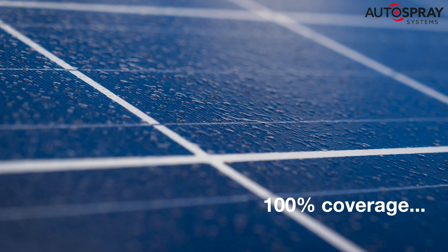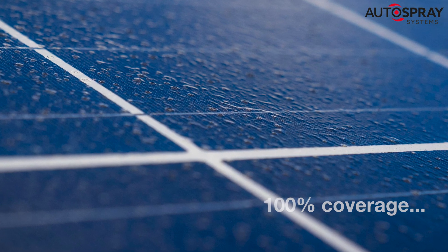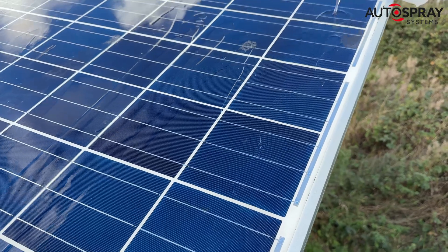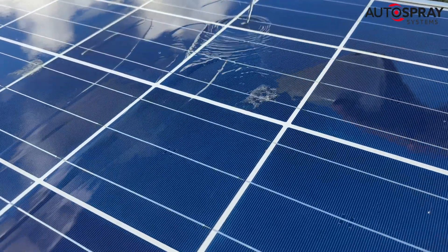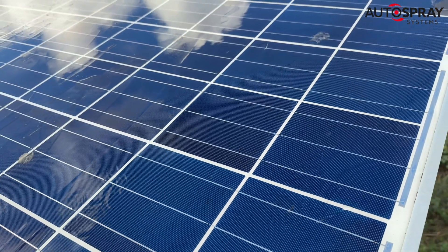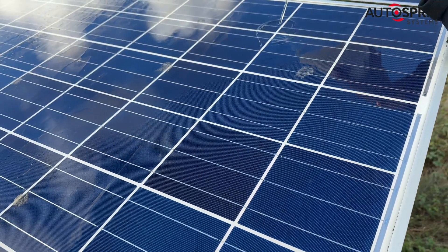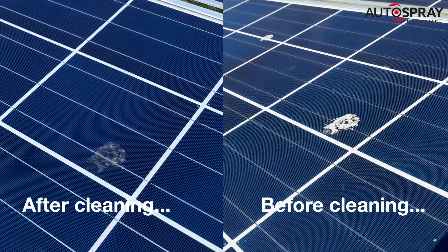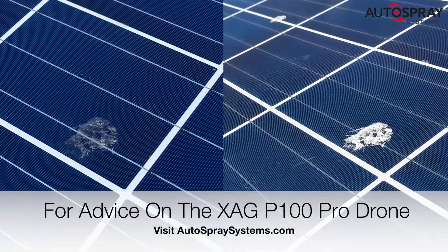As rain wasn't due for a couple of days, two hours after we'd applied the LDC601, we gently poured 500ml of water over a panel to see how effective the cleaner had been. As you can see, the results were excellent. The film of grime was gone and even the stubborn bird droppings were broken down and substantially removed. Thanks, Luma40.